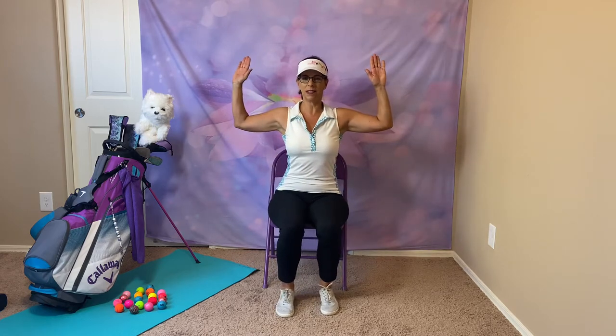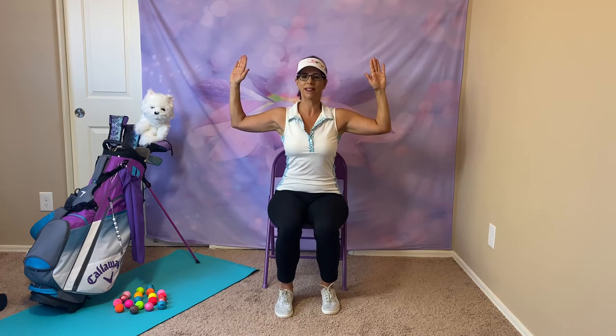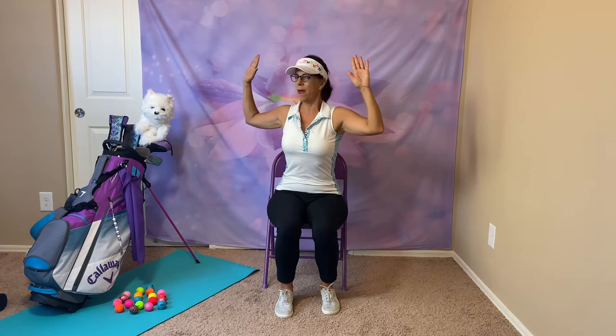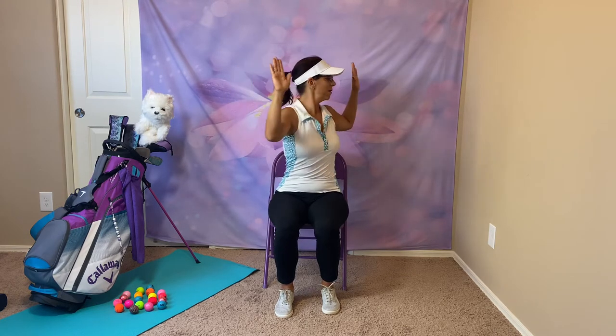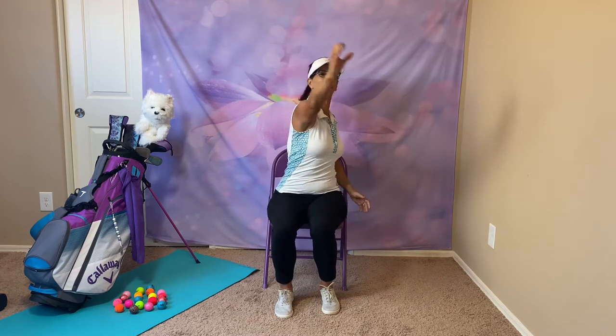We're ready for football. Cactus — this is our goal post today. Hold and side twist. Back to the middle and twist. Pretend you have your yellow goal post. What is your favorite team? My husband loves the Minnesota Vikings, so I'm a Vikings fan. Back to the middle, arms down. Let's throw the football — and don't make fun of me because I throw like a girl. Of course I throw like a girl; I'm a girl!